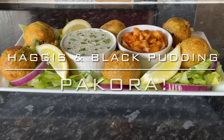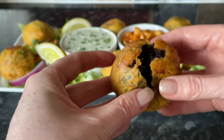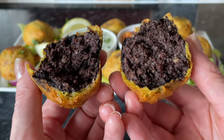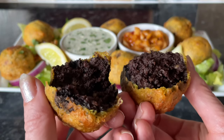Good afternoon everyone, good morning or good evening — it's lovely to see you as usual, and I hope you're all doing very well. Thank you so much for coming over to see what I've done for the recipe this week. As you can see, I've done pakora.